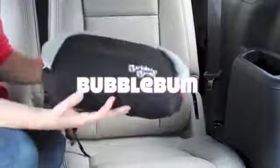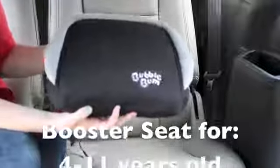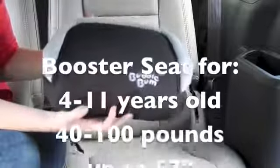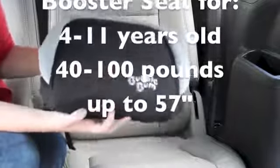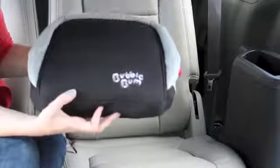Hi, this is Vanessa and today I'm going to show you the Bubble Bum. This is an inflatable car seat booster for kids ages 4 to about 11, 40 pounds to 100 pounds, and really great for kids up to 57 inches.